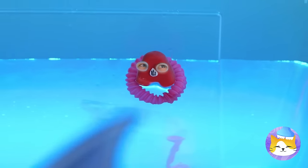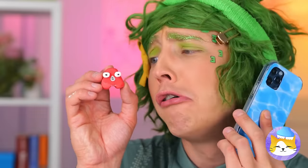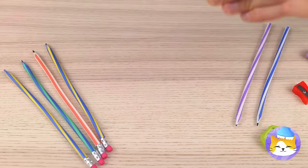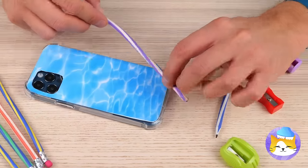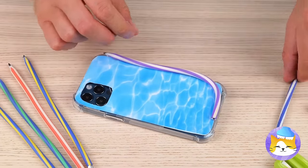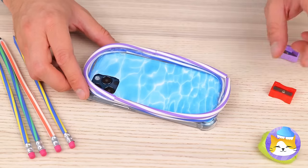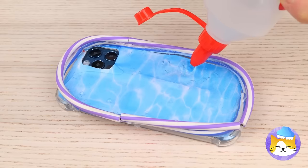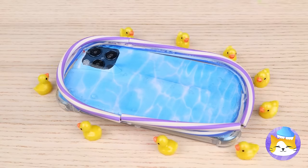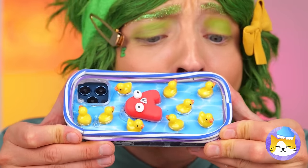Uh-oh — someone call the lifeguard! We need a safe place to swim. Wrap some flexible pens around a phone case, squeeze some clear glue inside, and it's rubber ducky time! Now A's got his own pool.